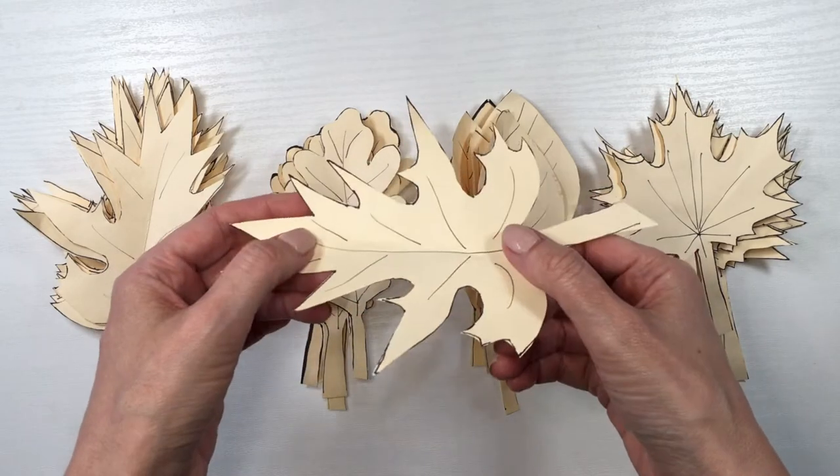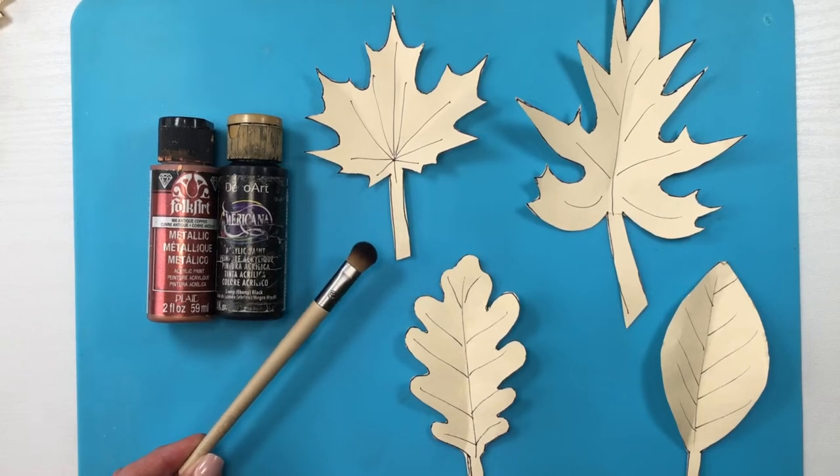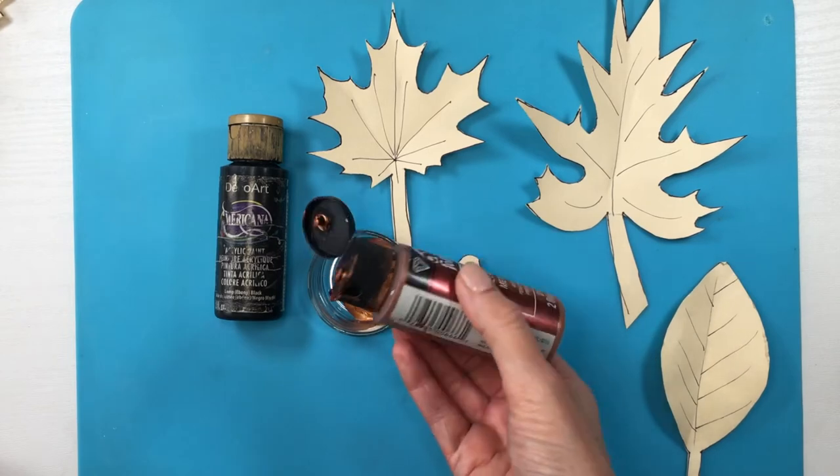From these leaves I'm going to be making two different decors: for the first one I'm going to go metallic, and for the other one colorful. I place them upside down and color them with some copper and black acrylic paint to make the copper a bit darker.